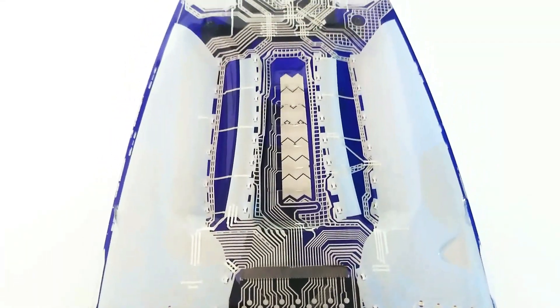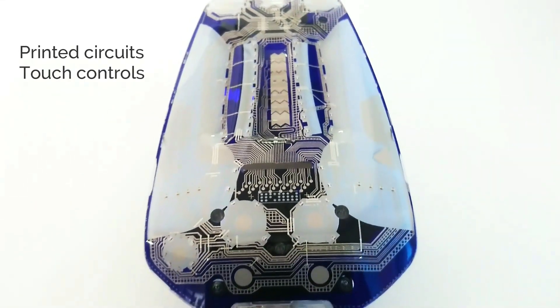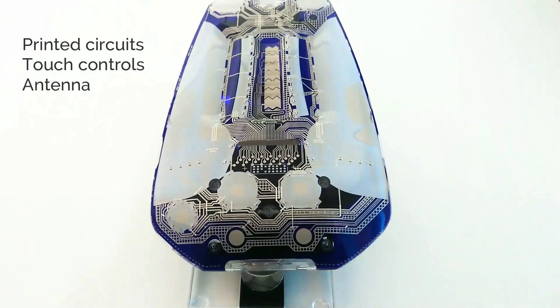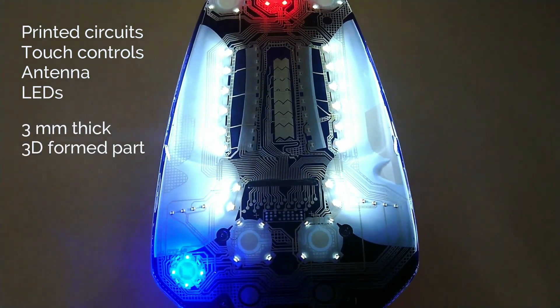This transparent version of the IMSE part shows printed circuits, touch control buttons and sliders, a printed Bluetooth antenna, and LEDs that are injection molded into a 3 mm thick, 3D formed part.